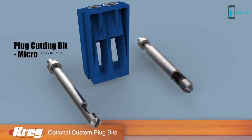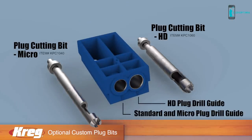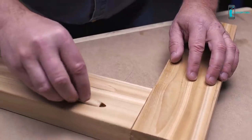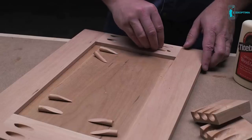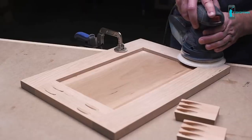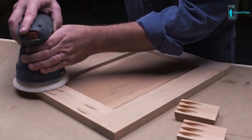The Custom Pocket Hole Plug Cutter comes with one bit that creates plugs for standard size Kreg pocket holes. For even greater versatility, two optional bits are also available — one makes smaller diameter plugs that fit Kreg Micro Pocket holes, and the other creates large plugs to work with the Kreg Jig HD. After cutting the custom plugs free, they simply slip into the pocket holes, sized to protrude only slightly above the surrounding surface so it's easy to sand or trim them flush, producing a plug that virtually disappears.